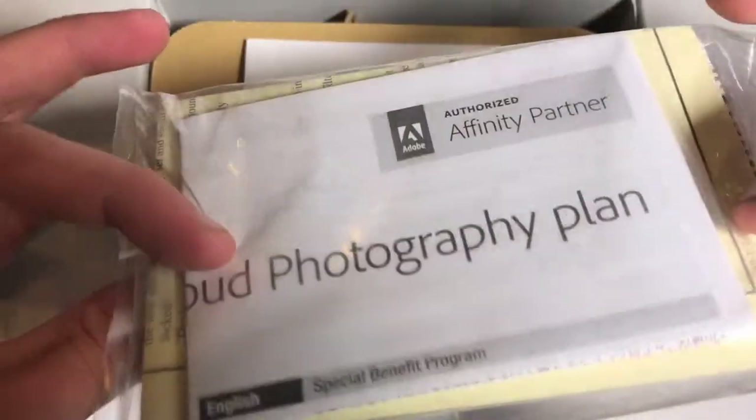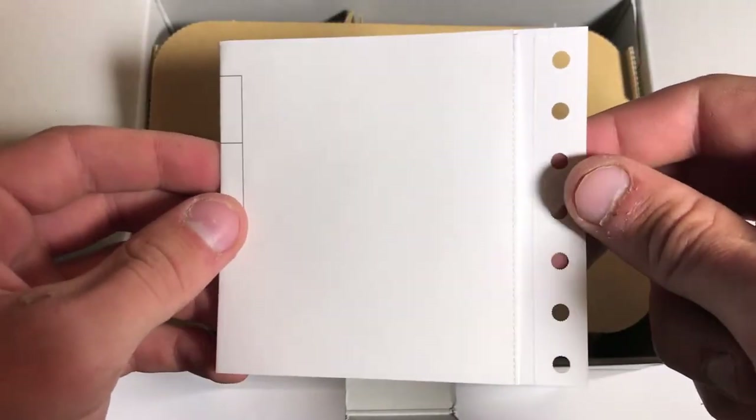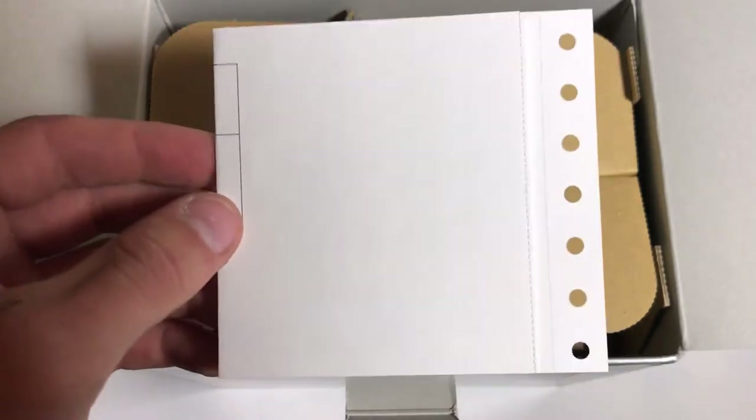Here are the instruction manuals and warranty card. And then this little piece of paper is your serial number, which I do not want to show.